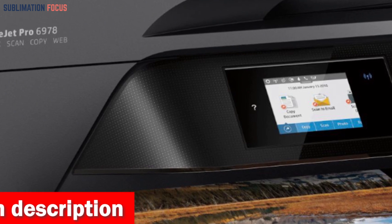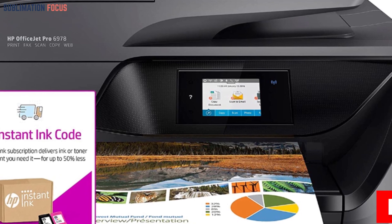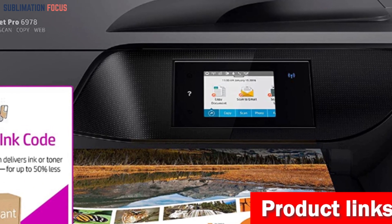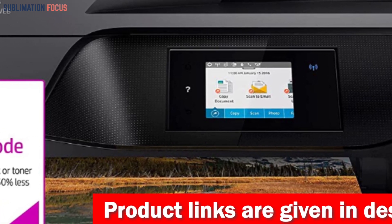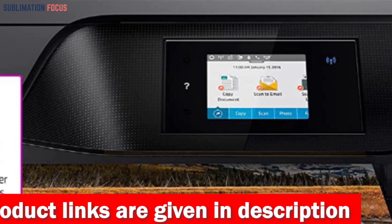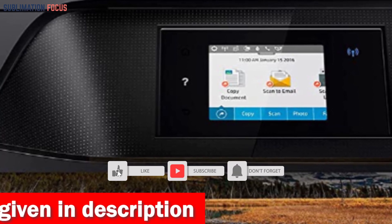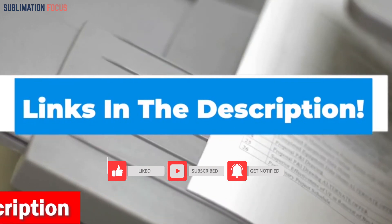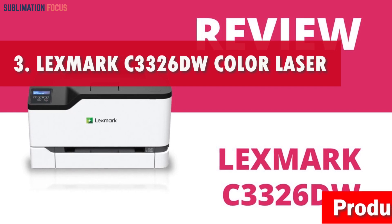The automatic duplexing feature ensures both sides of your vinyl stickers are flawlessly printed, scanned, or copied. Thanks to the 35-sheet automatic document feeder, there's also an 8.5×11.7 inch flatbed for delicate or unconventional media. Your paper needs are met with a 225-sheet input tray, and the 2.65-inch CGD touchscreen lets you monitor status and adjust settings effortlessly. Check out the link in the description box below.